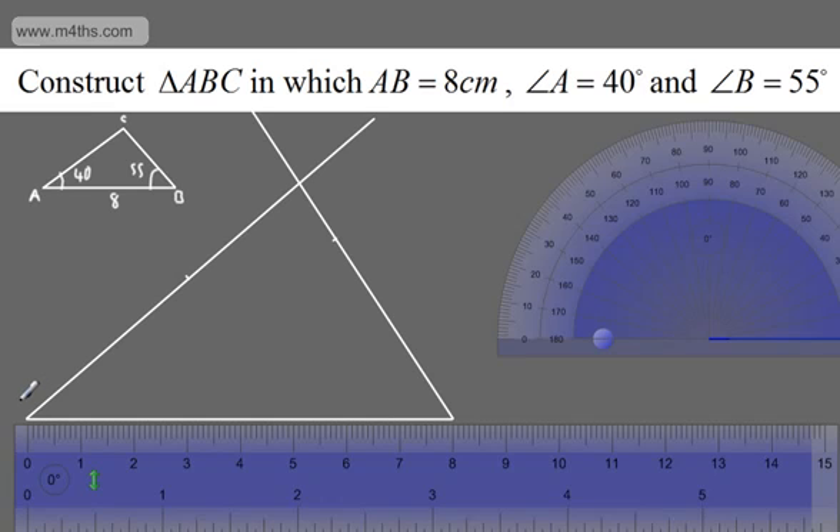So what we've got then is A, this is angle A, this is B, and then we're going to have C just here. When you do these, leave the construction marks in. If you want to measure this angle at C, you should see that all three angles add up to 180 degrees. So we've constructed this triangle given one side length and two angles — that's the first one done.